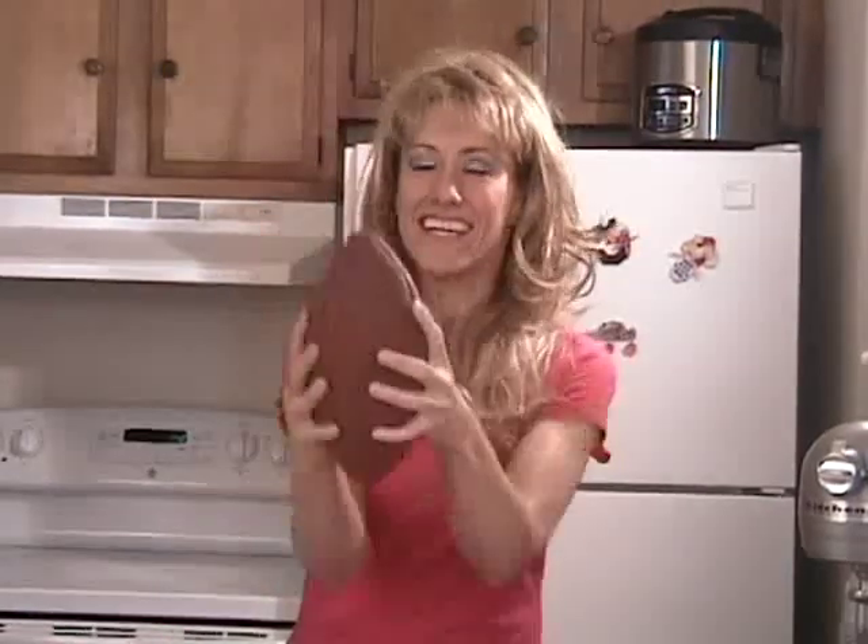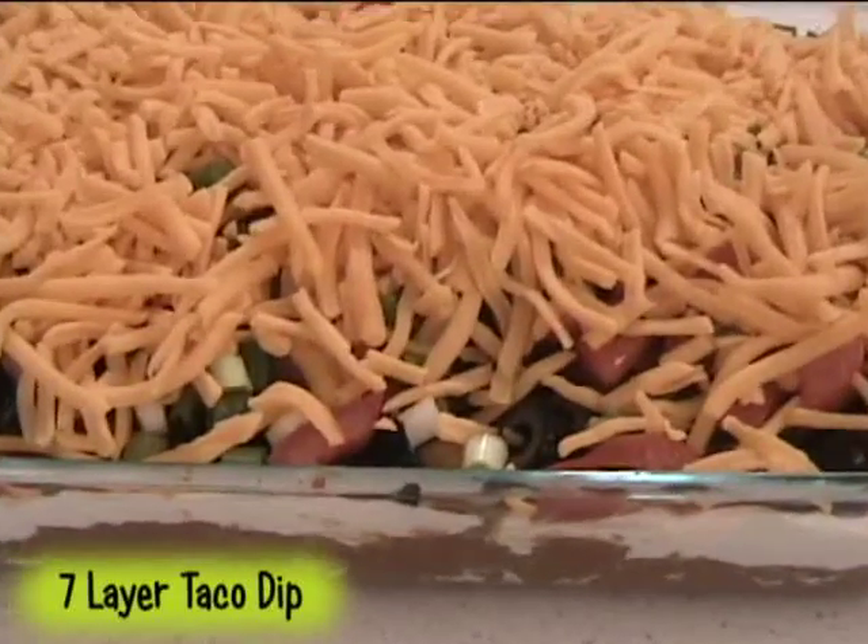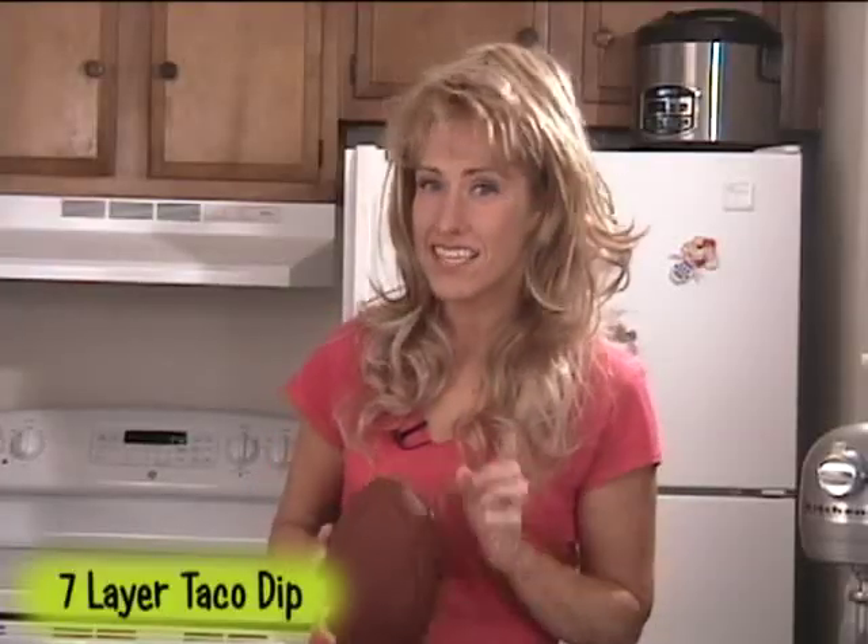Are you ready for some football? Today I'm making a 7-layer taco dip to help kick off your Super Bowl party. This delicious dip is super easy to make and it makes enough to feed a lot of people.